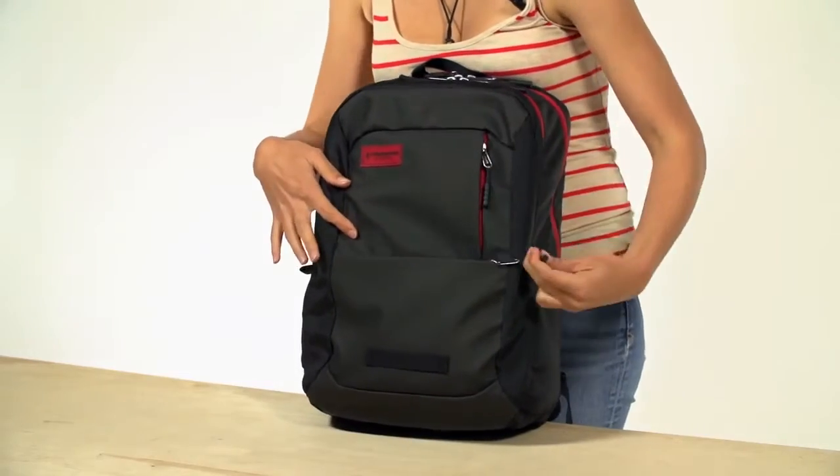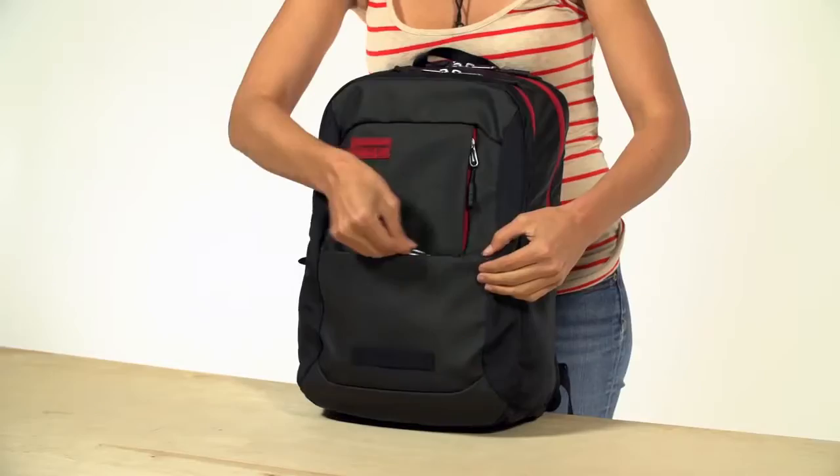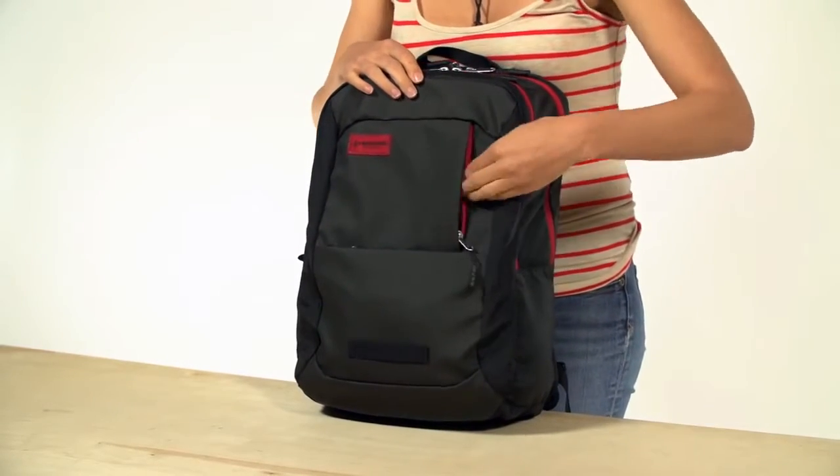We've got two front pockets: one for your wallet, keys, charger, anything else you need quick access to, and another for easy access to your phone.